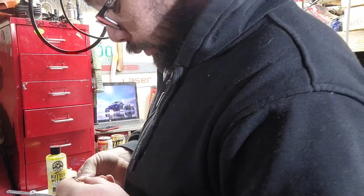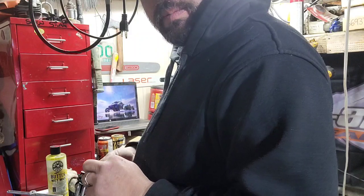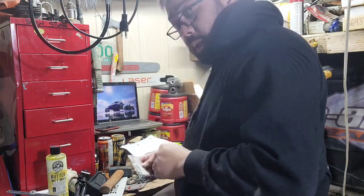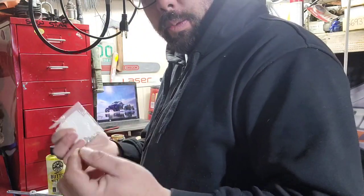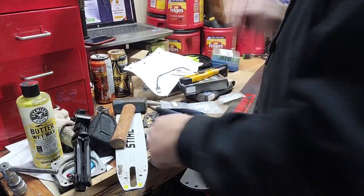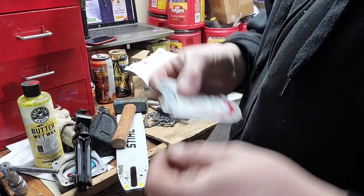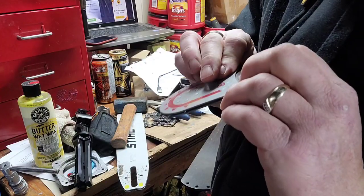So, we were short on rivets, and in this bunch of stuff I recently picked up, there is a ton of rivets, so I don't need to guess anymore. I've never changed or installed a sprocket before, so this is going to be a first.